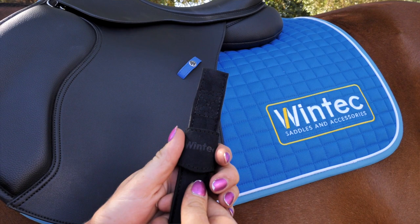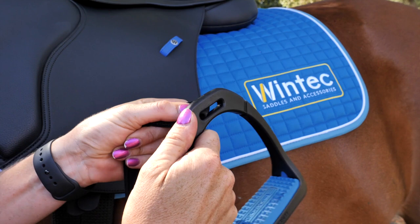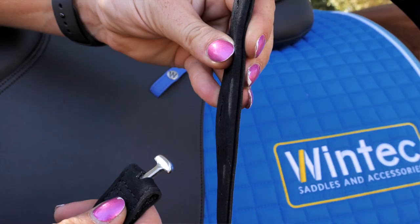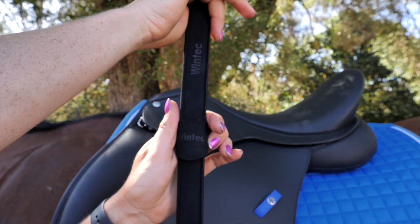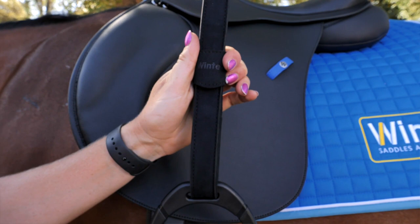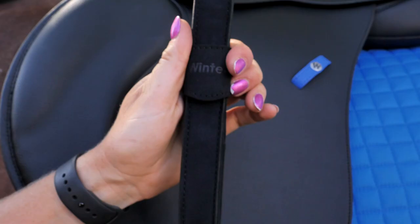Step one: putting your irons on your Webber. Remove the sleeve. Thread the loop on top of the Webber through your stirrup iron. Hook the T-bar into a hole. Twist so the leather lies flat. Slide the sleeve back into place. It's important to pull this down so that your saddle flap is protected from the metal T-bar.